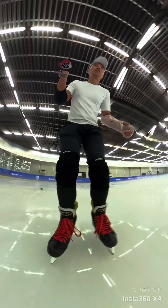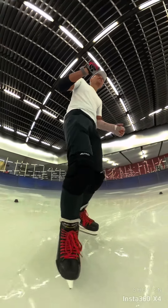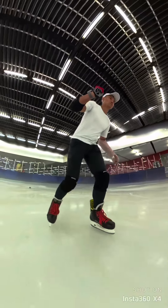This Insta360 X4 camera is really awesome — it allows me to see what I'm doing wrong foot-wise, so this is kind of cool.